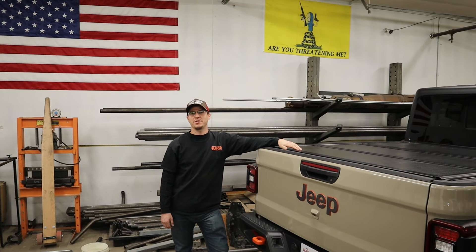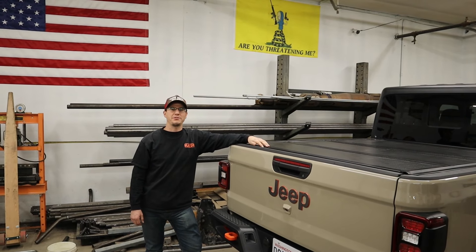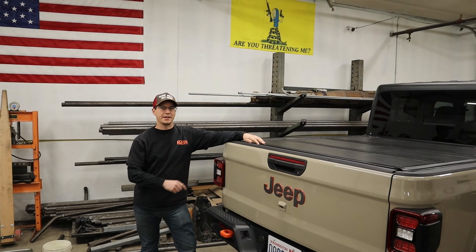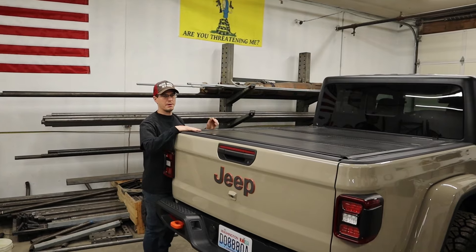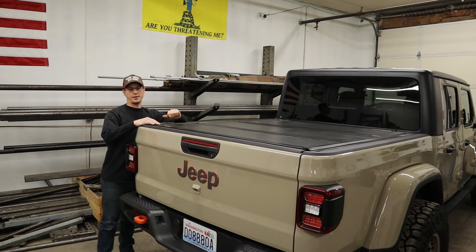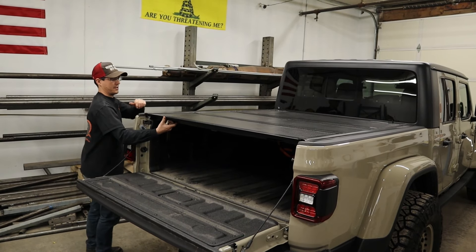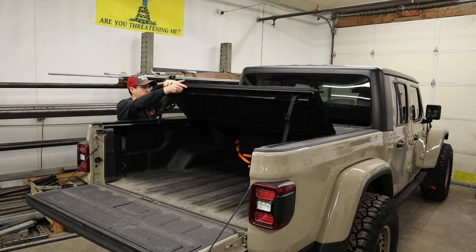What's up guys? Tim from Heavy Metal Off-Road here. Today we're going to do an installation of our Rocket Modular Series Overland rack on Mike's 2020 Jeep Gladiator. What he has is a Mopar OEM brand tri-fold tonic cover, and we are going to make our rack work with this system right here.